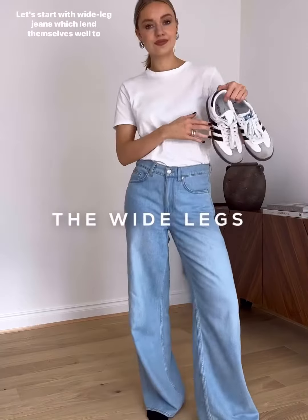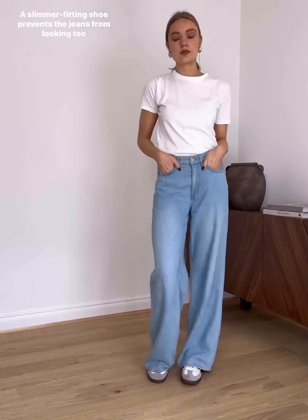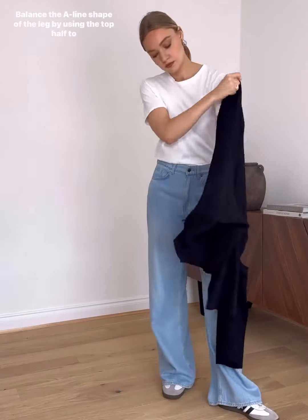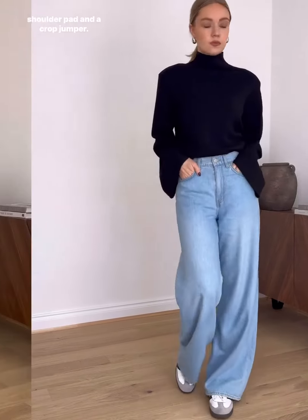Let's start with wide leg jeans, which lend themselves well to a slim fitting trainer. A slimmer fitting shoe prevents the jeans from looking too clumpy and grungy. Balance the A-line shape of the leg by using the top half to accentuate the waist. You can do this by creating a triangular shape using a small shoulder pad and a cropped jumper.